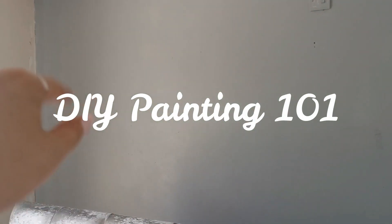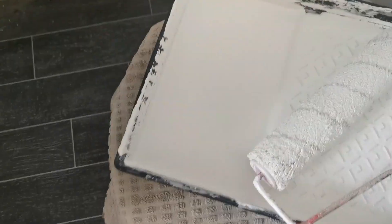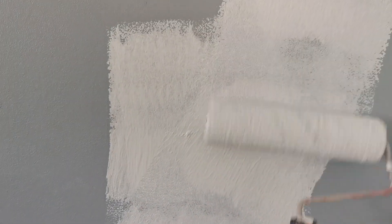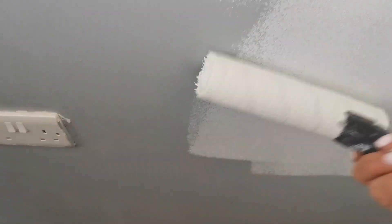So this back wall here is all gray and needs to be done, but I'm going to paint it white. I've already painted this wall white and this wall white, so this one here will be white soon. This is one coat — I need to get ladders and get up there, but this is one coat of the white.